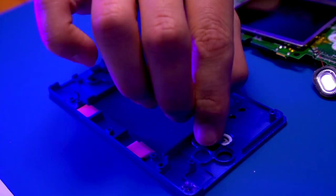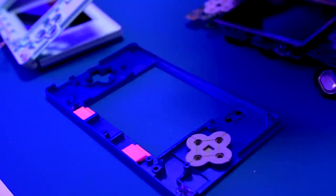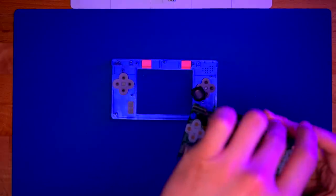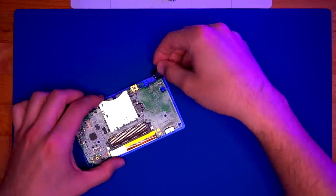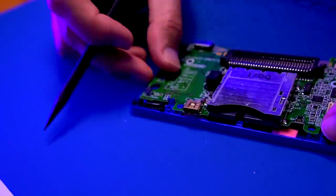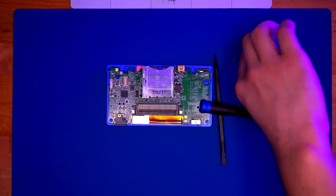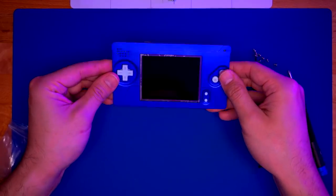Now we're going to put the buttons in the front shell housing and get it prepped to install the motherboard and LCD. With all the buttons put in, let's go ahead and place the LCD and the motherboard into the front shell housing. You'll see that the two pink 3D printed brackets are holding the LCD in the proper orientation. Make sure the speaker and the wires don't get in the way of the L trigger — make sure it's all nicely tucked under the motherboard. Then go ahead and grab your screws that came with the BoxyPixel front aluminum shell housing and secure the two screws that hold the motherboard to the front shell. Make sure all the buttons feel good before we continue.